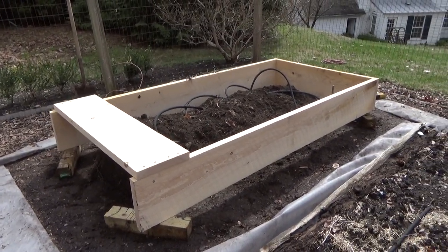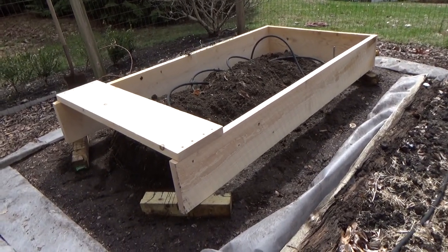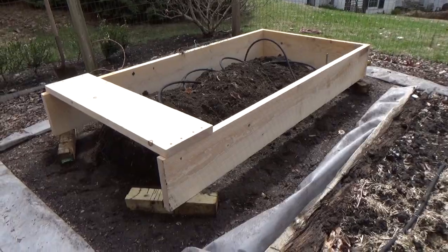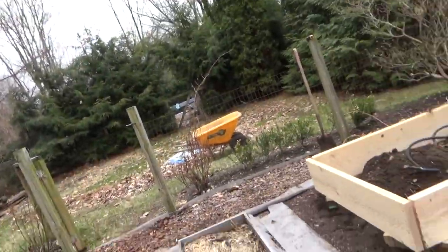When John returns, I'm going to film a video so that you can see how he builds the beds. Okay, John Brennan is here, so we can have a little chat with John and watch him work. Hi, John.